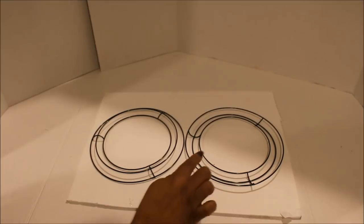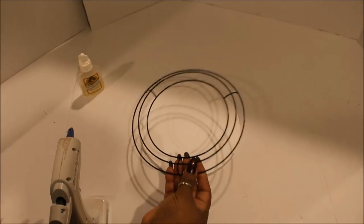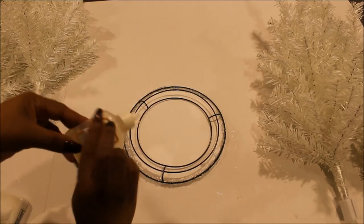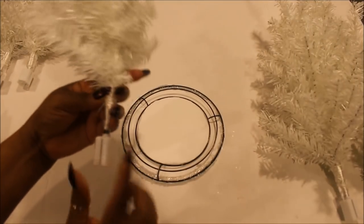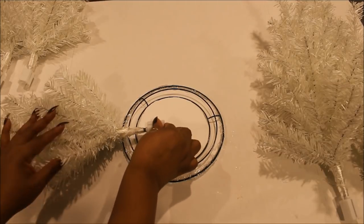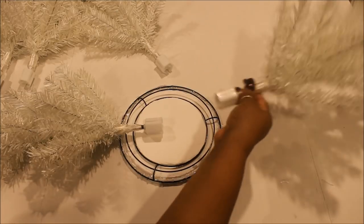Take your second wreath form, turn it over, and trace a circle around it as well — you only need the smaller inner circle for this. Take the biggest circle and glue the wreath form down using a little Gorilla Glue and some hot glue. Don't worry if it looks a little messy because no one's going to see that. Then glue the smaller circle inside. Take one of your little trees, make sure one of the flat sides is on the back of the base, and begin laying your trees down — put two across from each other and then add in the other four.